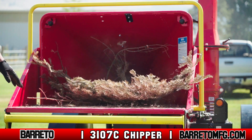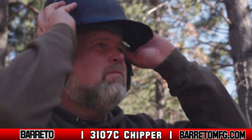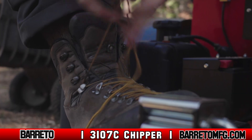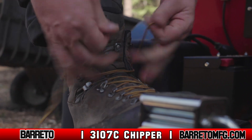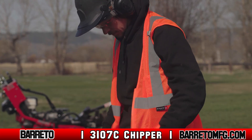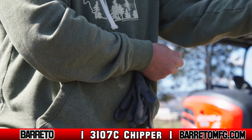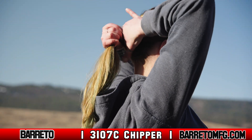Always wear proper PPE while moving or operating the chipper. This includes eye protection like safety glasses or a full face shield, ear plugs, a hard hat, gloves, and boots. If you're working near traffic, wear reflective clothes. Never wear loose-fitting clothing, jewelry, or anything which could get caught, and keep head or facial hair pulled back while operating the machine.